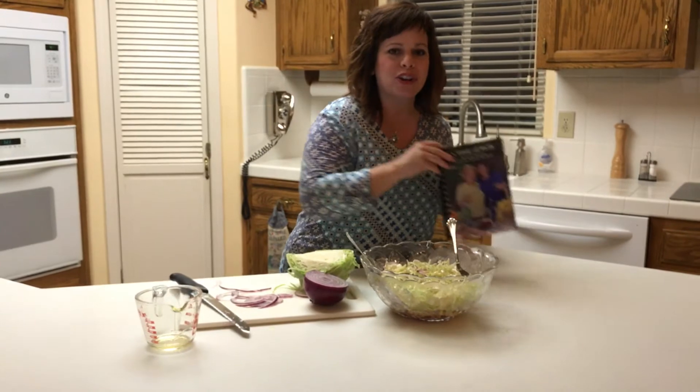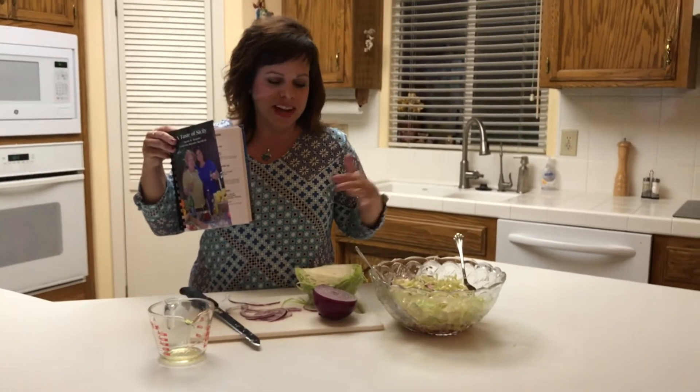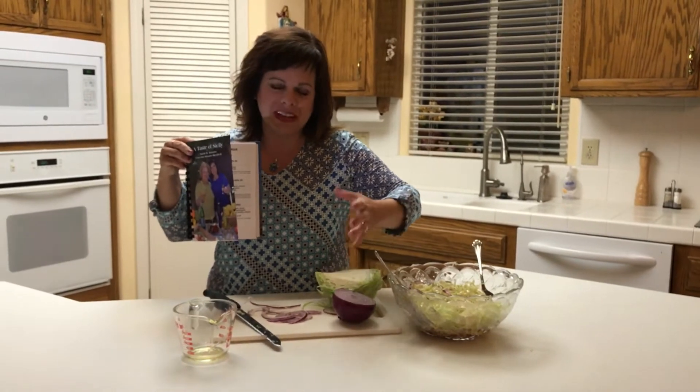Now for those of you who already have our cookbook, A Taste of Sicily, this recipe is on page 9. The only thing that I did different is I added the red onions just because I like the flavor.